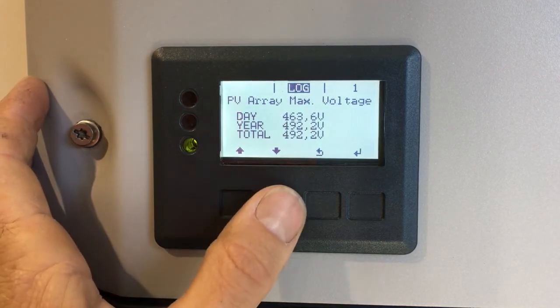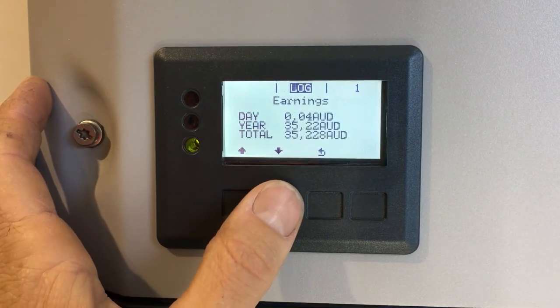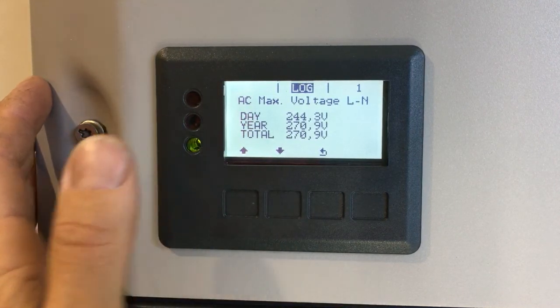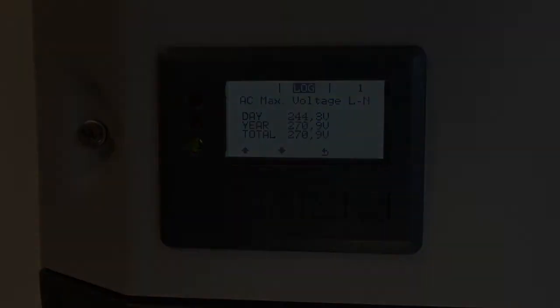If we scroll down again there are a few different readouts there as well, but the main one we're looking at today is the AC maximum voltage. Thanks for watching this video, I hope it's been helpful for you.